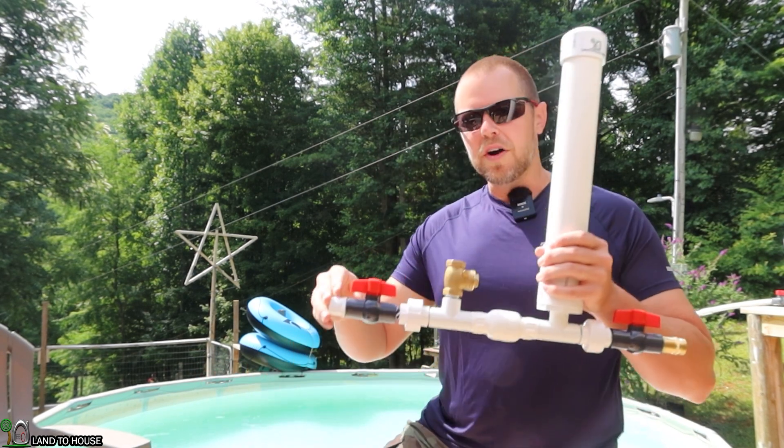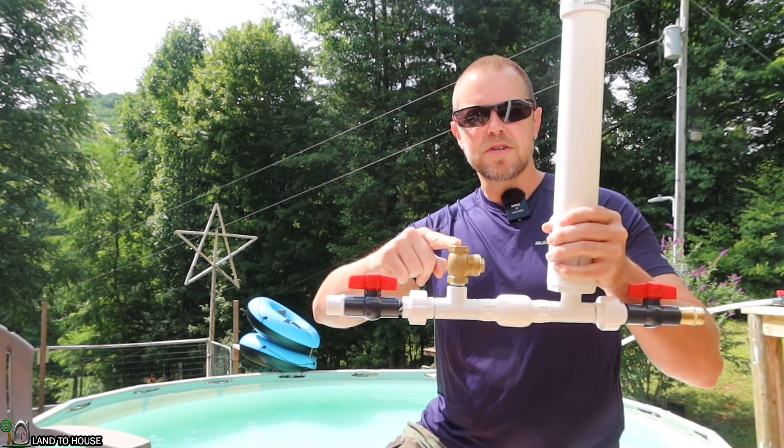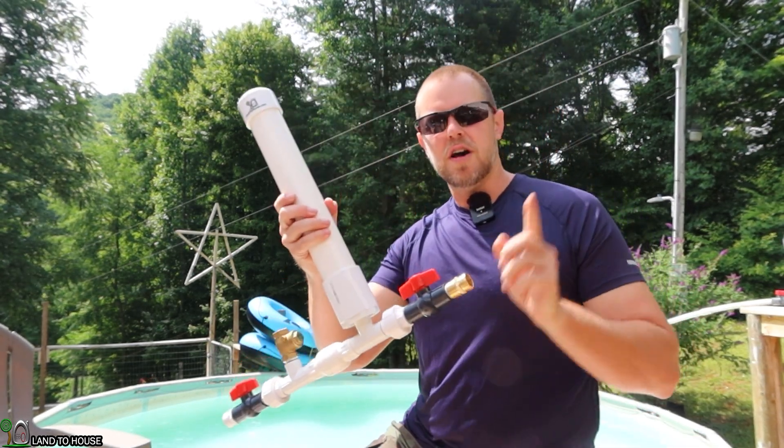The concept is: water comes down a drive pipe, slams this waste valve closed, sends a pressure wave into the secondary valve which builds pressure, and sends water uphill.